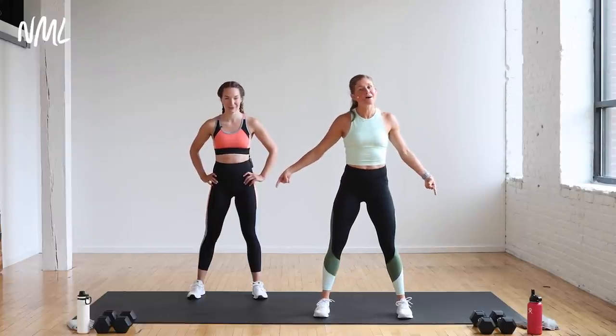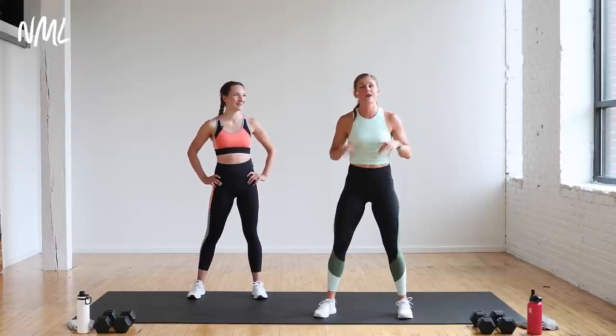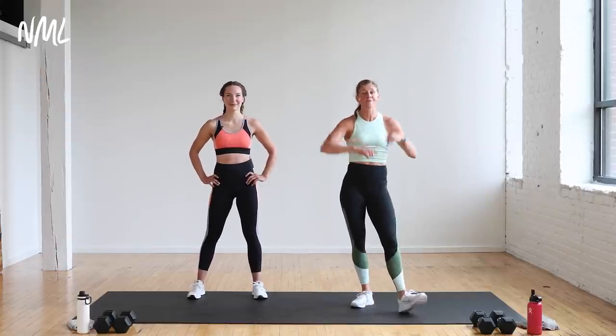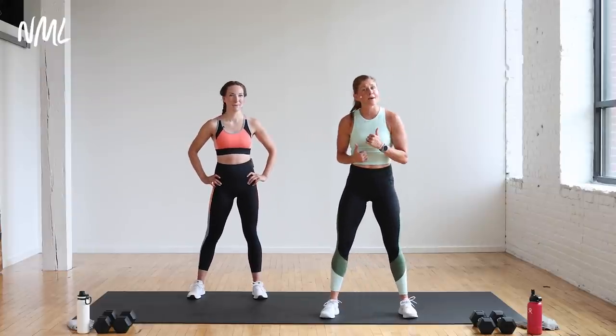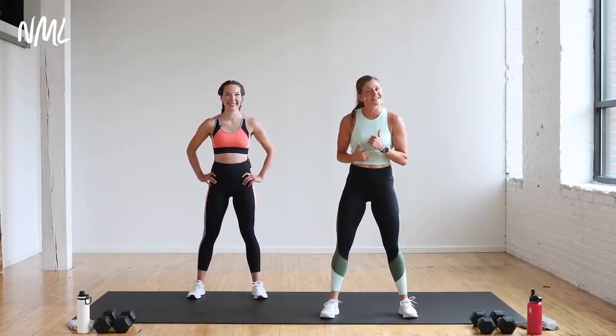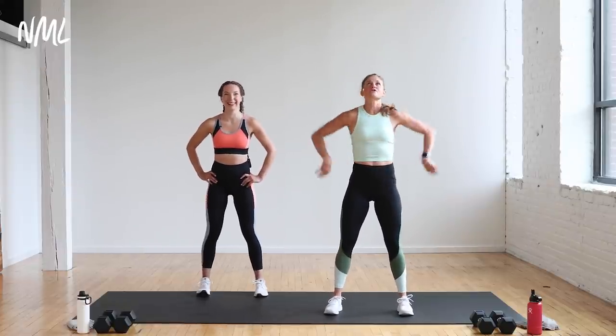Rachel and I have some 15-pound dumbbells, and that's what we're going to be using throughout today's workout. You can always drop the dumbbells at any point in time. Follow Rachel for the low-impact modifications. Follow me if you want to crank it up a notch — it's about to get real spicy in here. We are going to start with a bodyweight warm-up. Ready, Rachel? Let's do it.